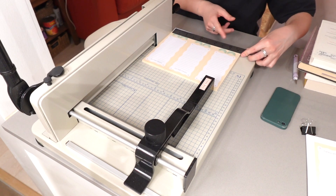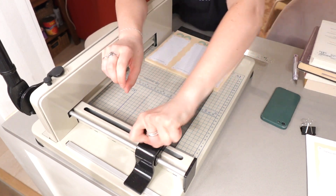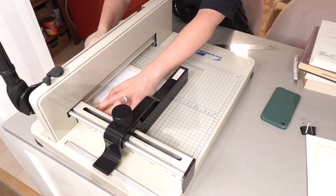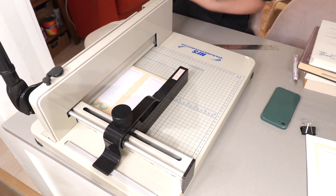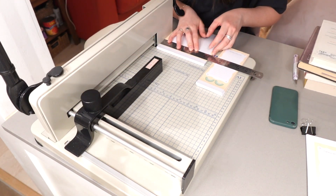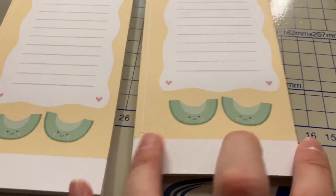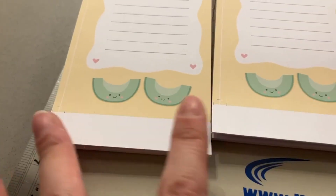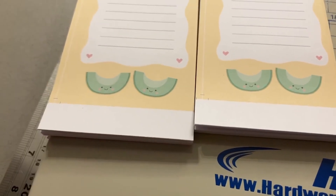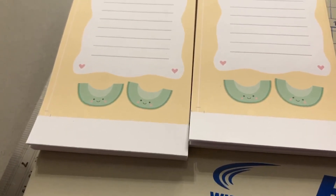Our next cut is going to be from here to six and a half inches. Now we've got one side cut on each — this one's three inches, this one's three inches, and the height is seven inches, which is the final size. I can just move to that measurement and everything will be the right size. The final size is three by seven.